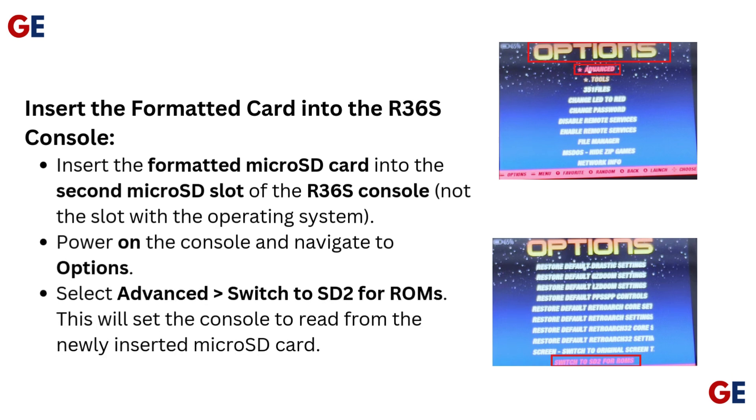Insert the formatted microSD card into the second microSD slot of the R36S console — not the slot with the operating system. Power on the console and navigate to Options. Select Advanced, then switch to SD2 for ROMs. This will set the console to read from the newly inserted microSD card.